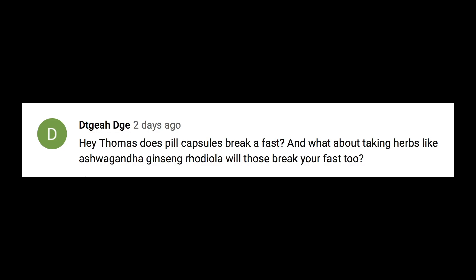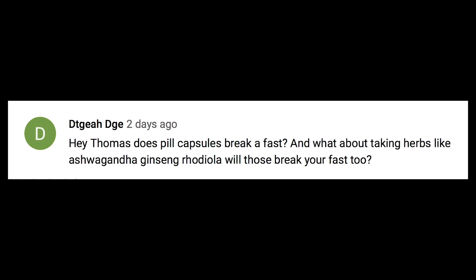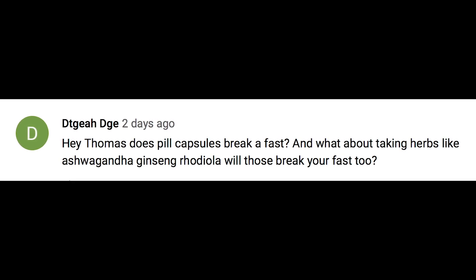Dtgeah Dge asks if pill capsules break a fast if they have gelatin, and whether herbs like ashwagandha, ginseng, and rhodiola break a fast. The herbs are probably okay — there's no real insulin spike. If there's an actual gelatin casing, you could argue it might break a fast, but it's probably best to just save your vitamins and minerals until the end of your fast anyway. If you're gonna fast, keep it pure and clean — it's easier that way and will make a big difference overall.